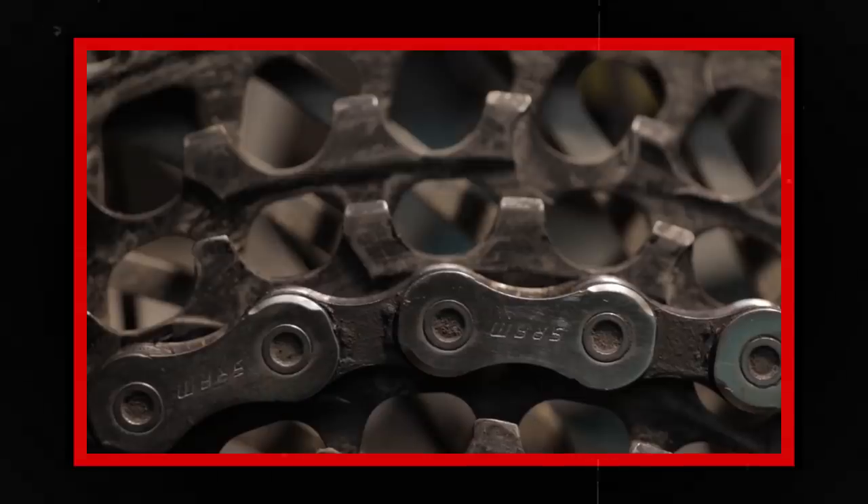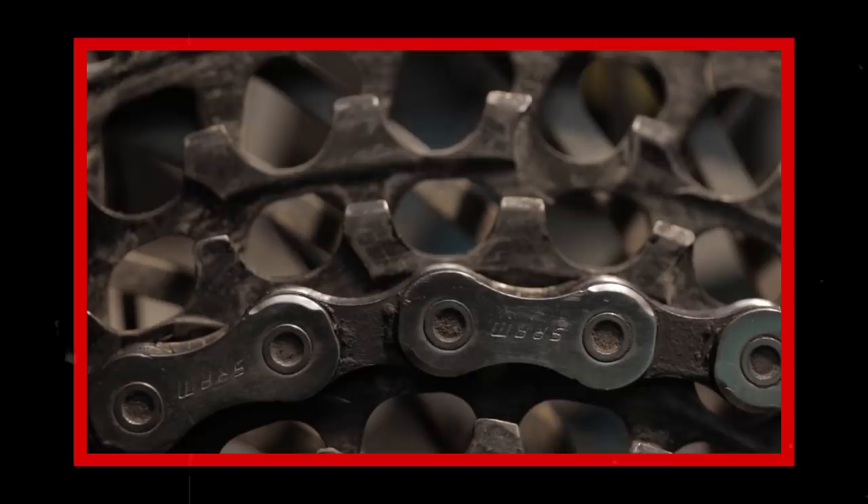So why did your chain break? A lot of it has to do with shifting under load. That massive one horsepower you're putting out increases the chance of one of the teeth on the cassette prying the outer plate off of the rivet. That starts a chain reaction and the whole thing twists apart — broken chain. Sometimes it's just bad luck, but the answer is to work on your timing: ease up on your power a little bit while you're shifting, and that decreases the chance of a broken chain.